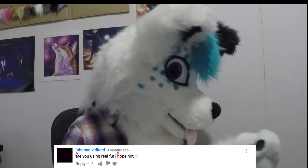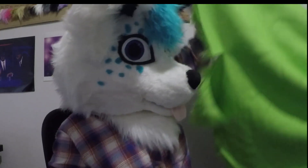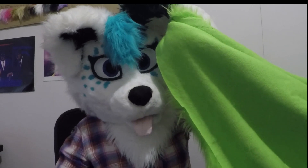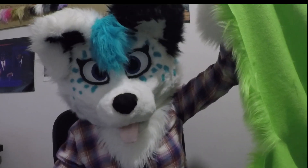'Are you using real fur? Hope not.' Yes — because this totally looks like real fur. Yep, this comes from a rare and elusive green wolf. I hunted it myself. No, I don't use real fur. I'm not a monster.